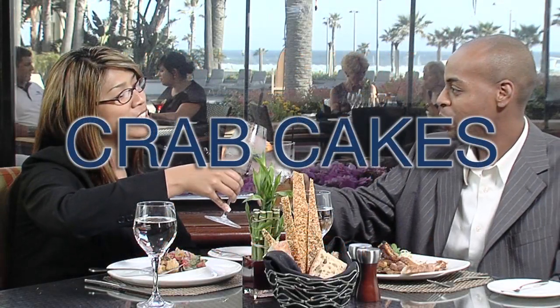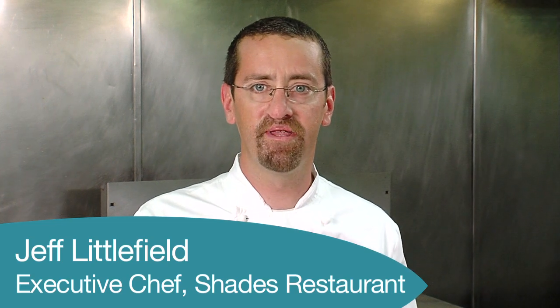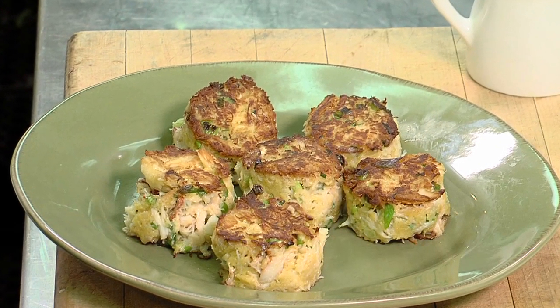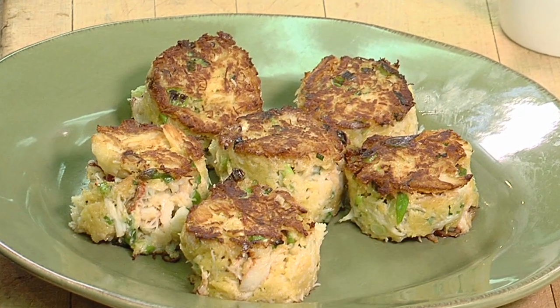Welcome to Shade's Restaurant here in the Hilton Waterfront Beach Resort in Huntington Beach, California. My name is Jeff Littlefield and I'm the Executive Chef. Today we're going to make one of our signature dishes, our Maryland Crab Cakes. The beauty of this dish is its simplicity — we keep the ingredients limited so that the flavor of the crab really makes this dish special.